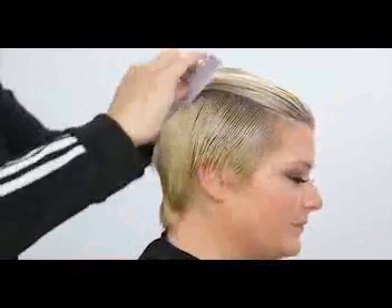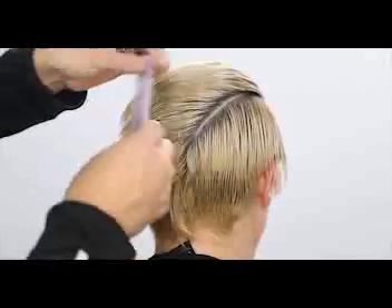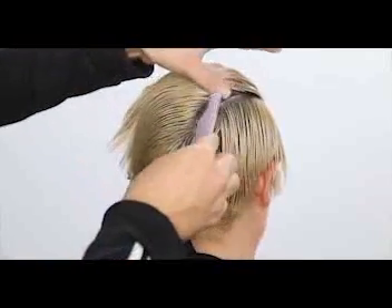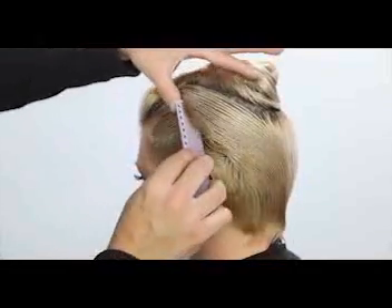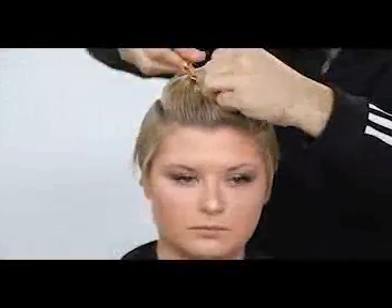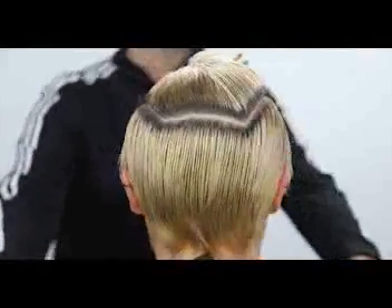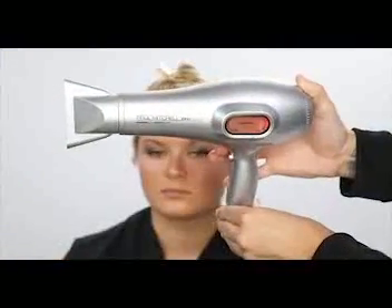The sectioning is going to be pretty simple. I start at the parietal ridge and work my way back, so look for that recession point. You want to make sure the top section you're sectioning off is not too wide — it can really throw the haircut off. If you go too far down on the parietal ridge, hair will start hanging over in the final look. A nice rectangular shape goes right down to the middle of the crown area, and we section off that top.